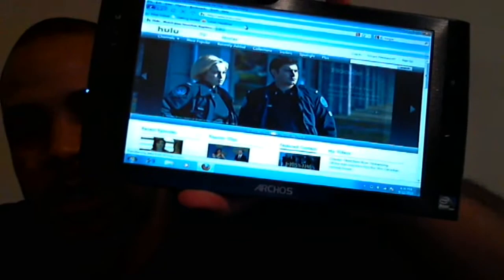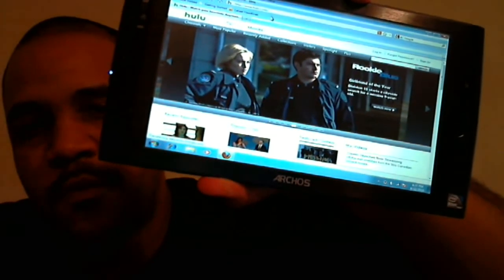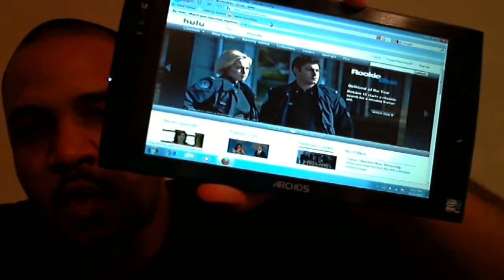Hey, what's up guys, this is Mark from Spantacular.com and today we're doing a quick hands-on with the Archos 9 PC tablet. For those who don't know, this device is running Windows 7 Starter Edition and it's powered by a 1.2 gigahertz Intel Atom processor with a gig of RAM on board.